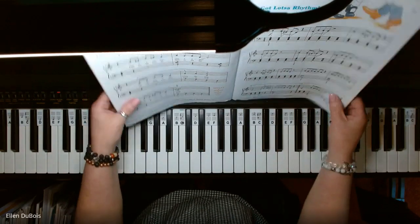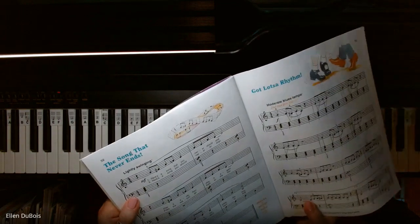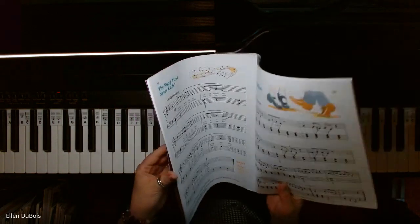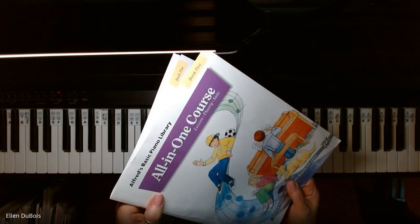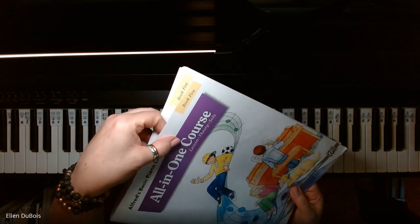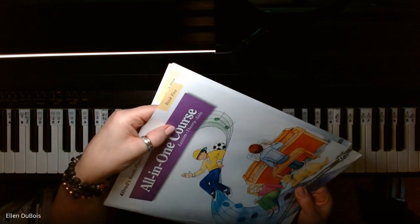Hi everyone. It's Ellen from Rhapsody Music Lessons, and this is page 32, The Song That Never Ends, and this can be found in the Alfred's All-in-One Course, book five. It's got the purple on the cover, and this is the last book in this All-in-One Course series.